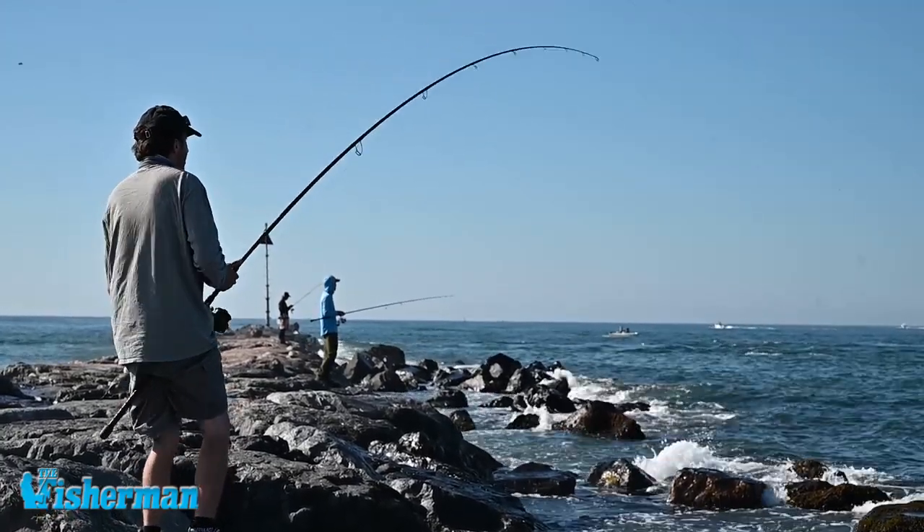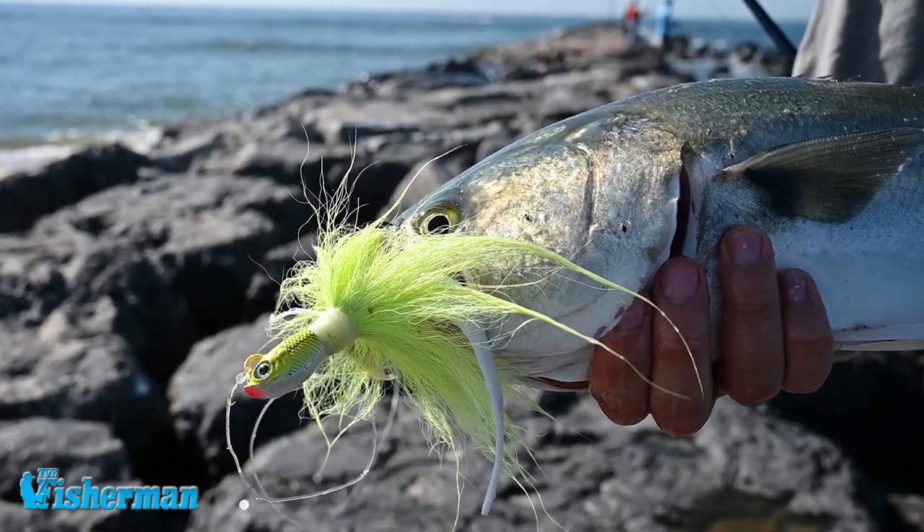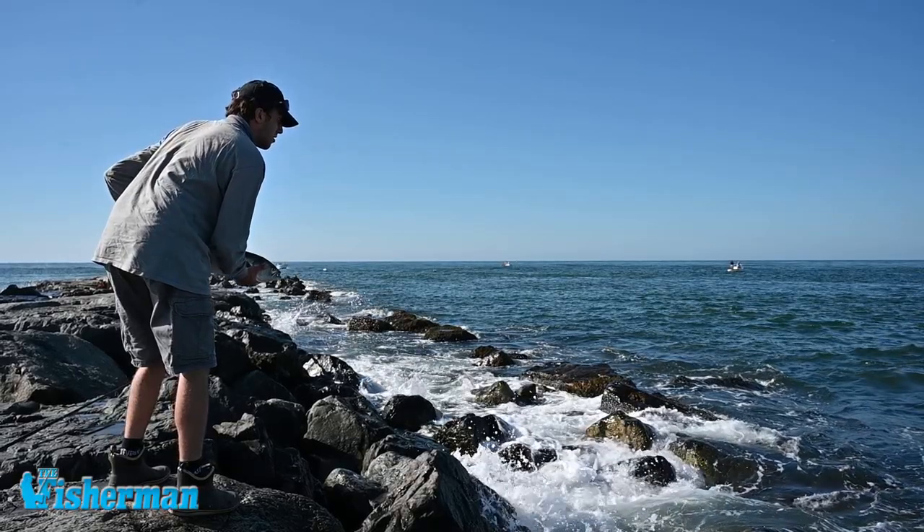I was working the bottom over here — current's going from left to right. I cast it up tide, let it get down to the bottom, and hooked up with this bluefish right away on this Spro Bucktail.